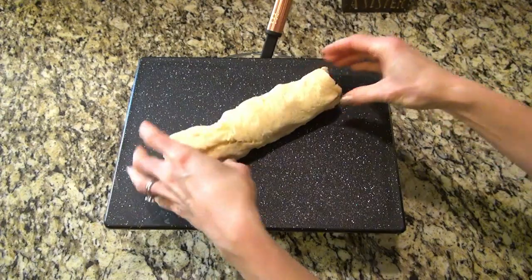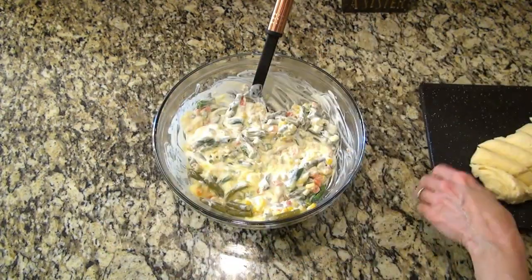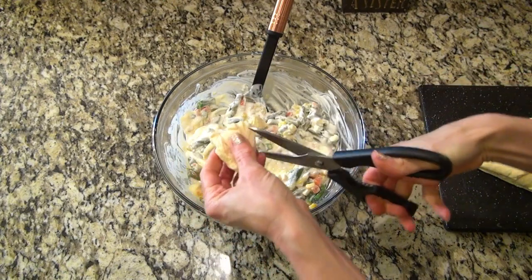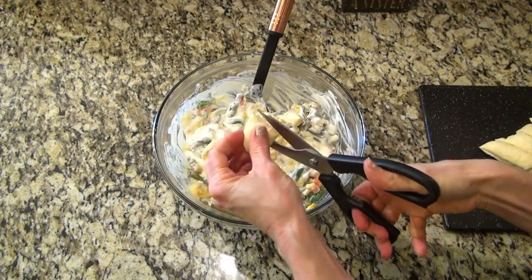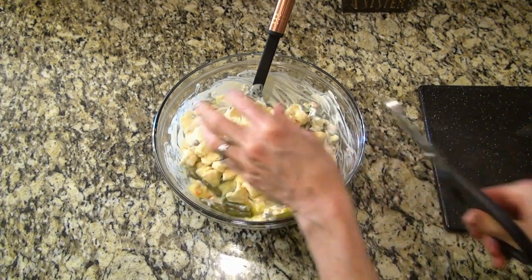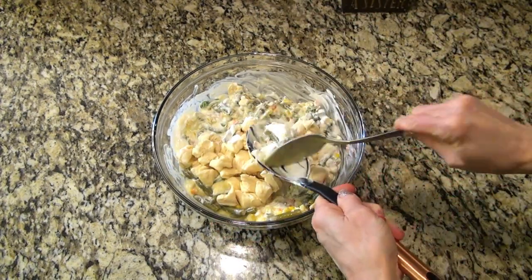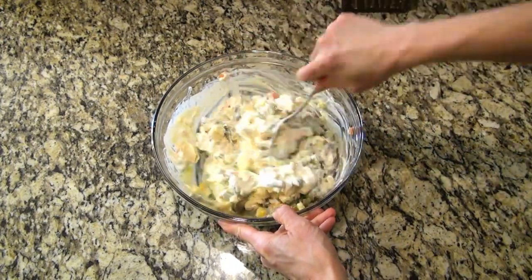Now for the bubble up part, the recipe calls for two of the six-ounce cans of refrigerated biscuits, but I couldn't find those. I did have a 12-ounce can of crescent rolls, so I decided to make those work. I left them rolled up, cut them in slices about the size of regular biscuits, then cut each piece into about six or seven small pieces. I like to cut them small just to make sure those biscuits get completely cooked through.